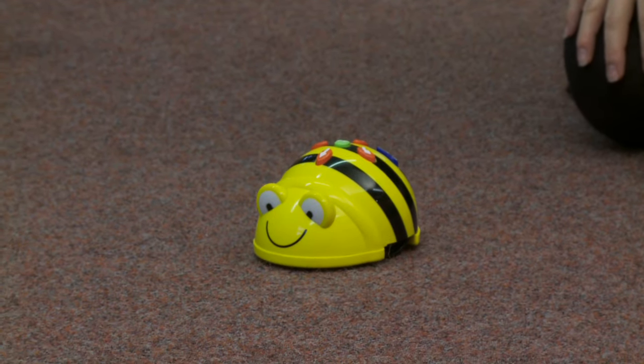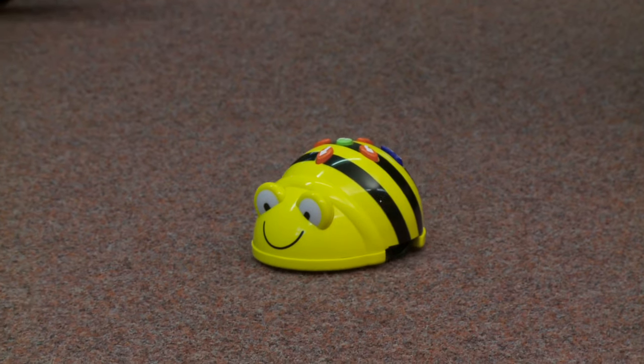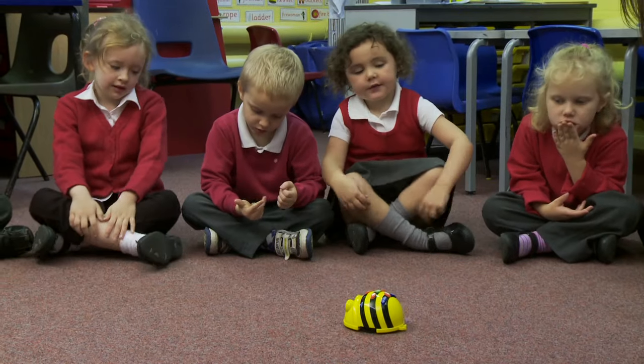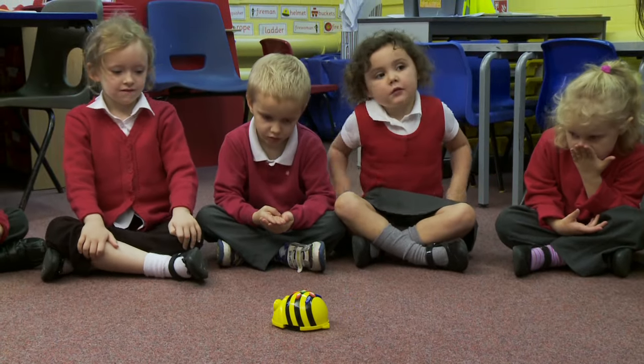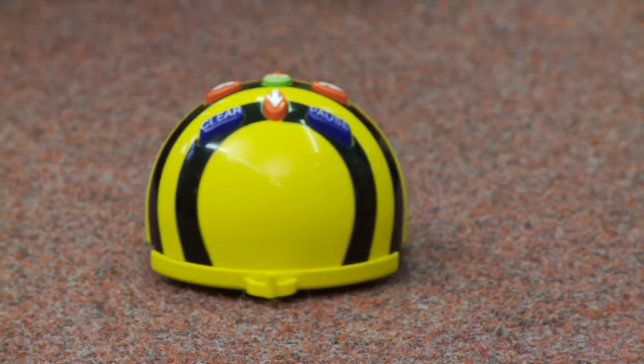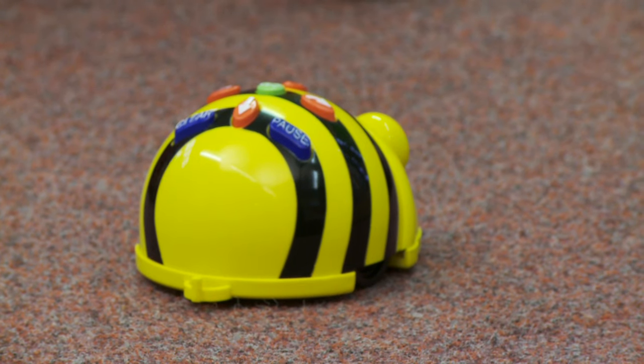One, two, three, four. Now he should turn — is he going to turn? Yes, he's turned towards Charlie. Well done.